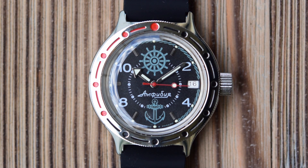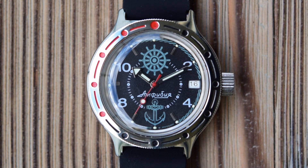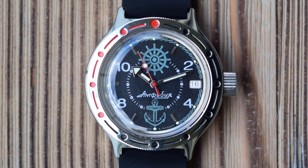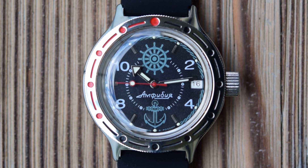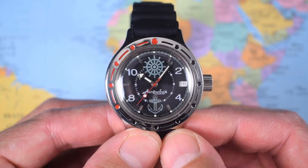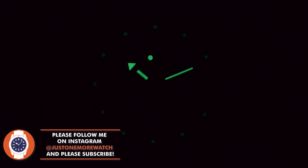Dial and hands — this is the 526 model. We have the ship's wheel at 12 and the anchor at 6, as well as Arabic numerals at the 2, 4, 8, and 10. There are dozens and dozens of different dials to choose from though. It's the same dials they use across the various case shapes and across the Amphibia and the Komandirskies. So if you don't want a dive watch and prefer a 30-meter field watch instead, you can go for one of the slightly cheaper Komandirskies — though they're not automatics, they are manual wound. Very simple handset: red lollipop second hand, arrowhead hour hand, and a fairly straightforward sword minute hand. And there is a bit of lume here as well — not bad considering the price. Certainly better than a Casio duro, for example.